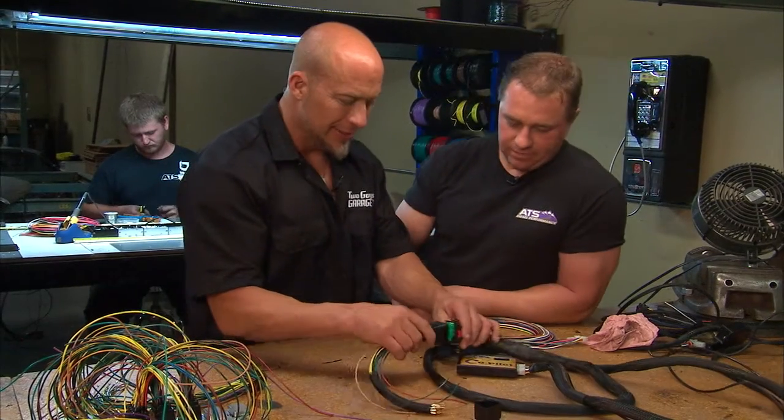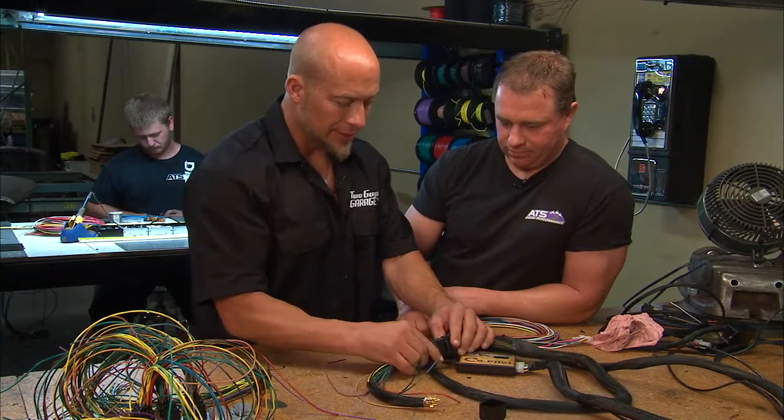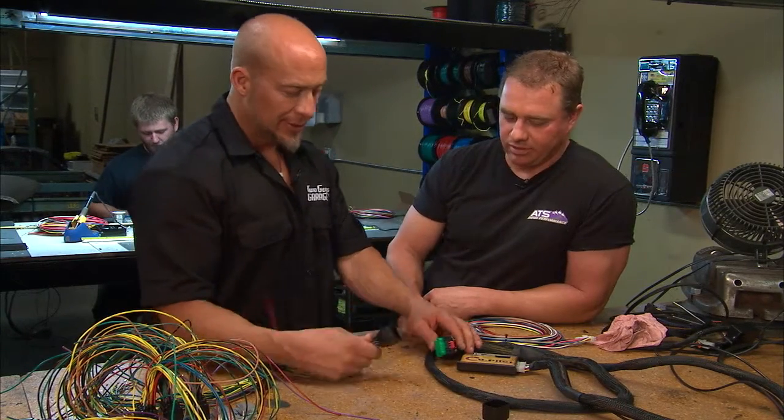That's awesome, and the best part about it is literally it's plug and play. We try to make them all easy. Every model's a little bit different.